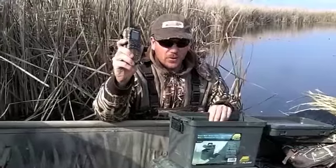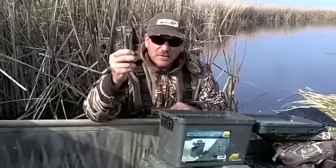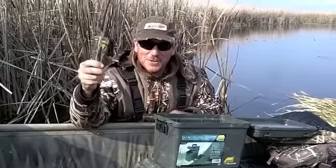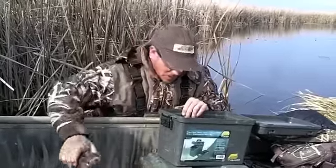Another thing — a VHF radio. That stays in here in the nice waterproof box. It's a waterproof radio, so in the event I run into safety problems, my cell phone never seems to work when I need it to. So I always have a VHF radio. And also you can listen to the weather with it, so that's cool.